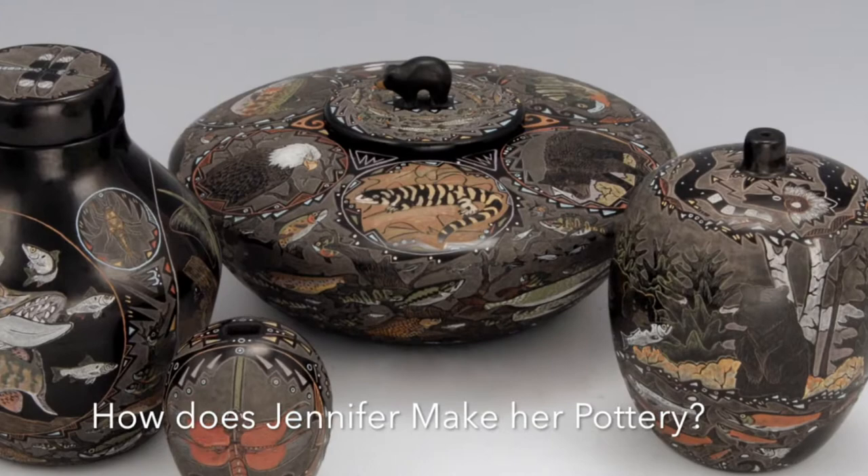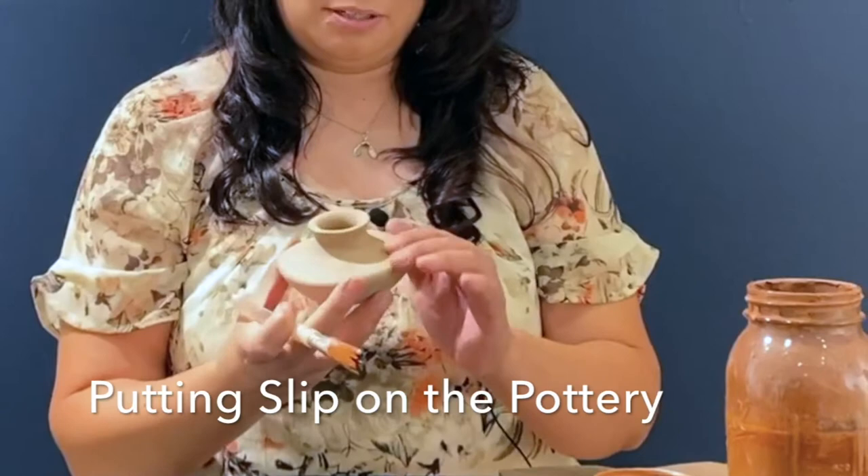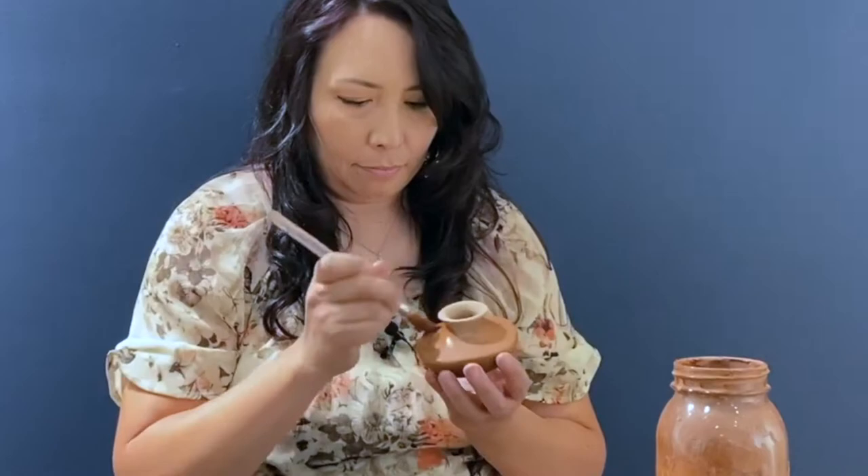So we start out with a fully-sanded, water-smooth piece, and I'm going to apply a clay slip. Just use the back end of this paintbrush to kind of smash down the clay.